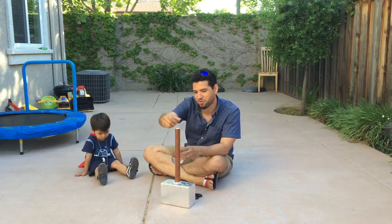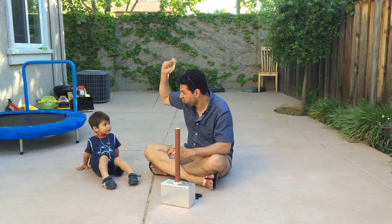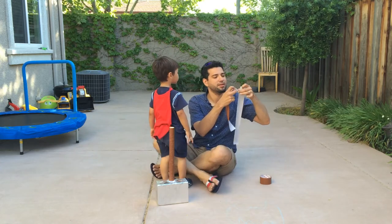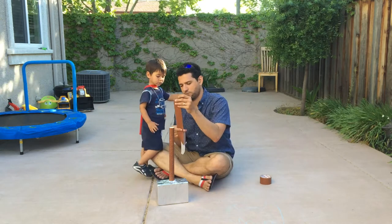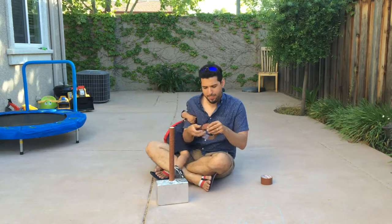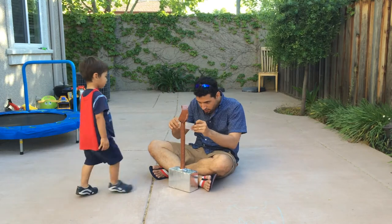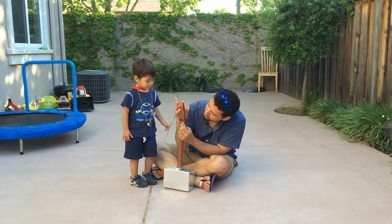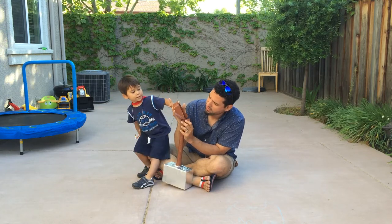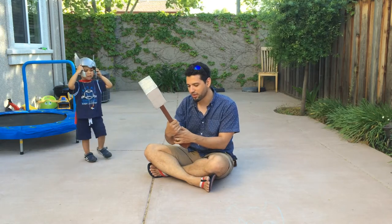We're almost done. We're going to do Thor's little handle that he uses to spin the hammer really fast. So now we have to do two pieces. Then we just do one last piece. Wrap around the bottom, just to make sure this is nice and secure. So that's it, we're done. We've got it — all done.